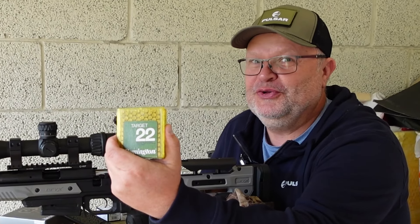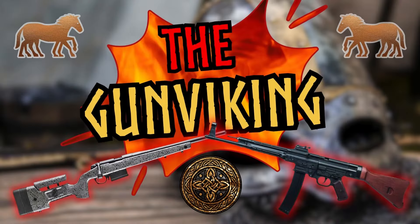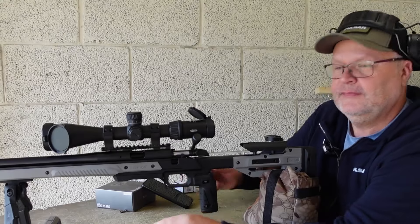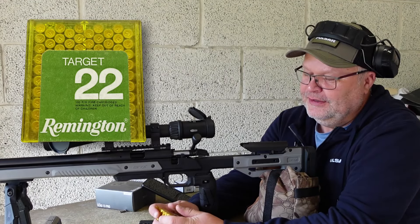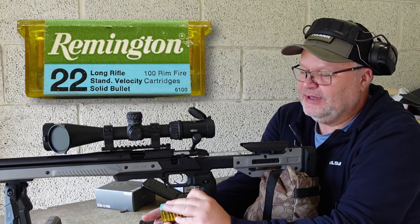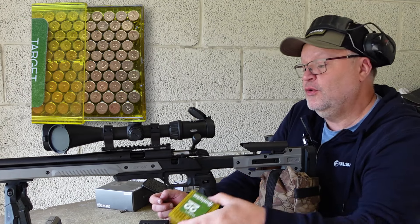Remington Target from the good old era. Let's test it. Hey guys, thank you for tuning in to the Gunmaking Channel. Today we're going to shoot the old Remington Target. This is an old classic, and this ammo I guess is 20 or 30 years old.